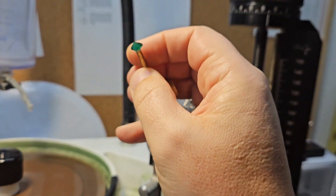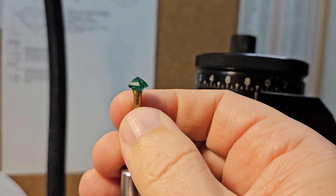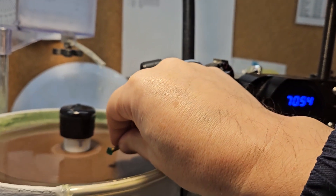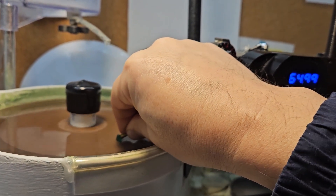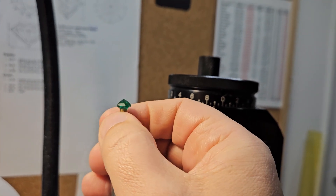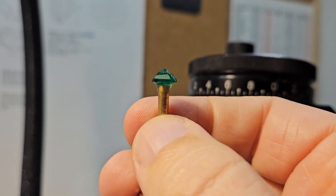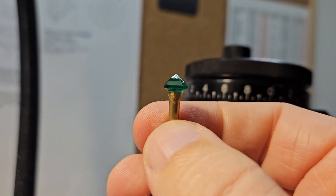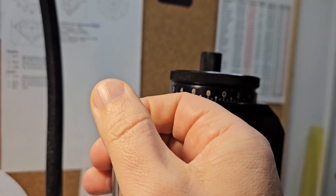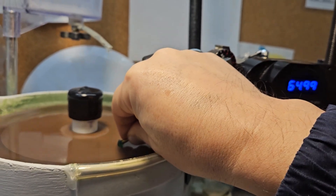I polish the new pavilion facets, add facets on the corners, and refine the polish of the existing facets, but I do not want to change the position of the culet. The reshaping has slightly displaced the culet to one side, but due to the inclusions this will not be visible from the crown. Moving the pavilion tip to the new geometric center would require removing more weight and also losing some color, which is not worth it in this case.